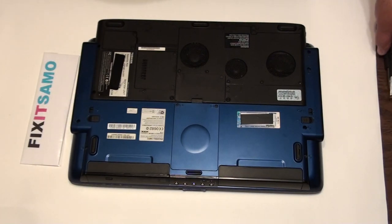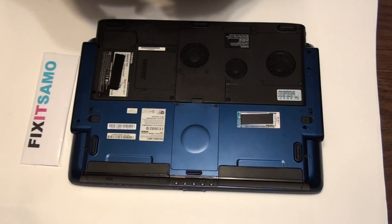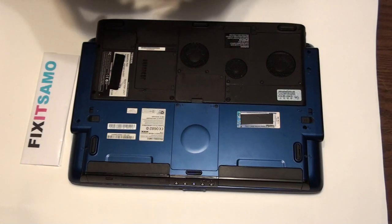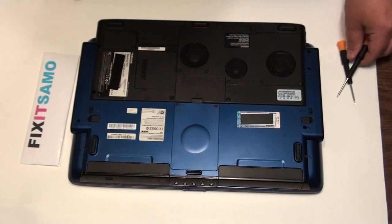Hello YouTube, how you doing today? Today's topic is going to be how to change the hard disk, memory, and the CD-ROM for your laptops. All you need is these two screwdrivers. Let's start.